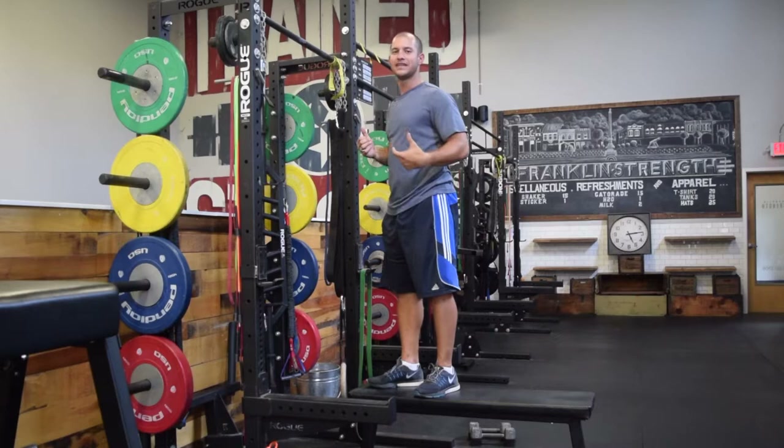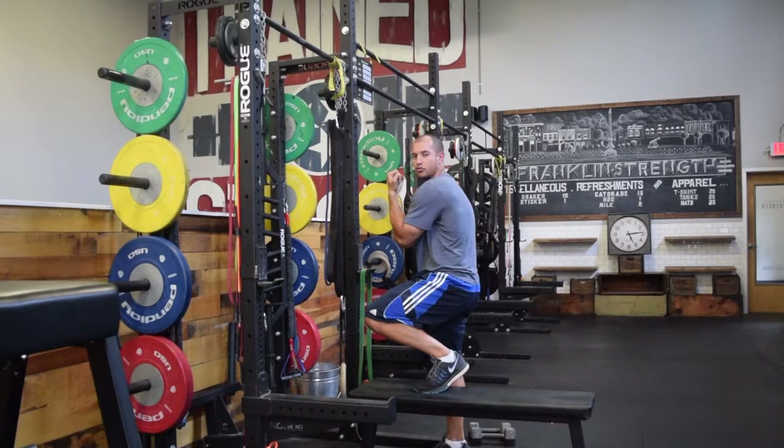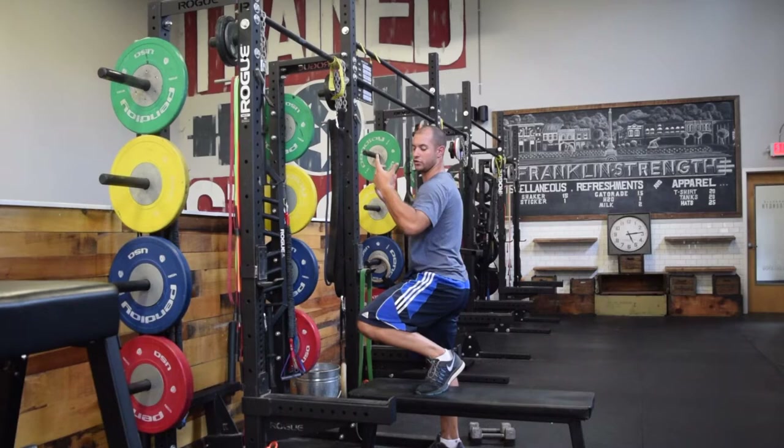A big tendency I see with a lot of people when they go to harder variations is they're not able to come all the way up over the bar. The elbows stay right there and they start to round the shoulders forward. When we do that, we start to recruit more muscles through the pec. We really want to use the lats and rhomboids — the big muscles of the upper back — to drive us up.